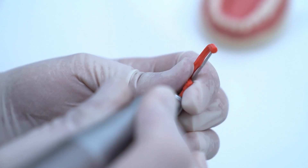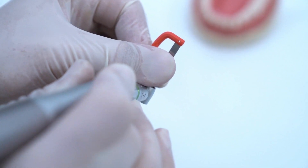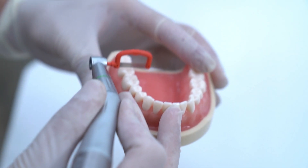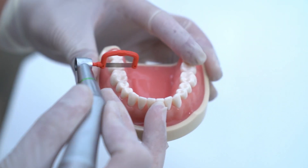The first option is interdental strips mounted on a handpiece. This system is fast, convenient, accurate, and you can adjust it depending on which tooth you're doing IPR to.